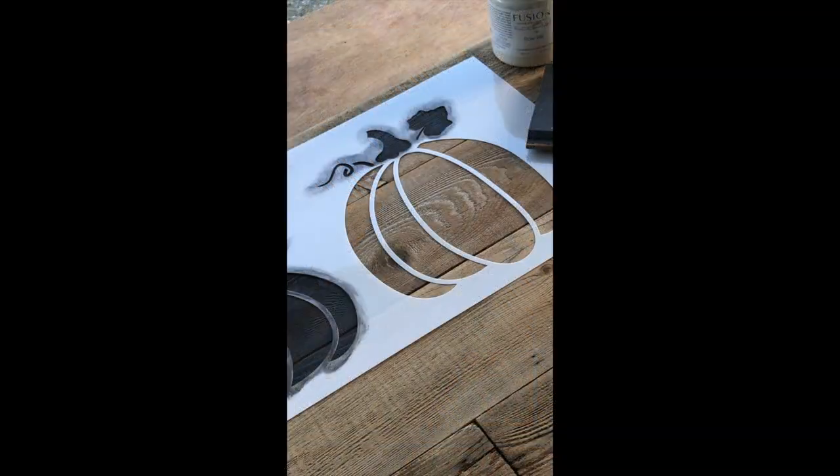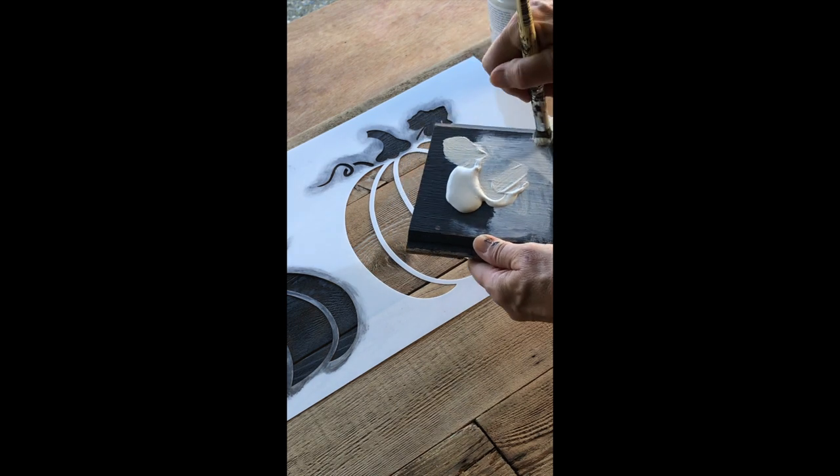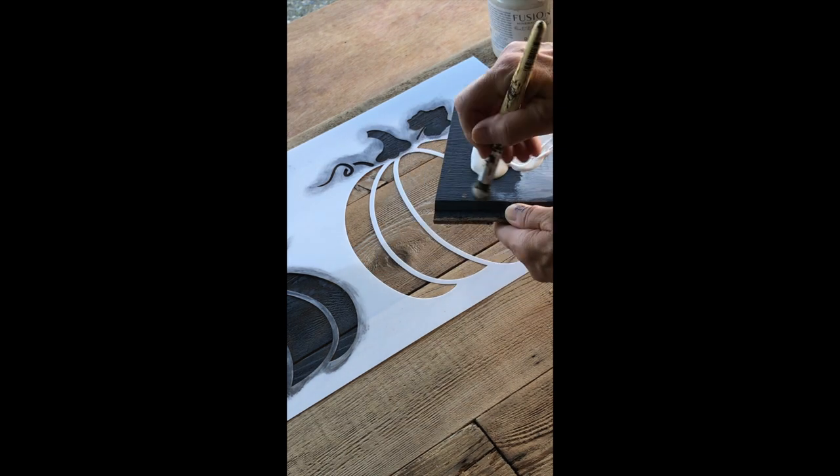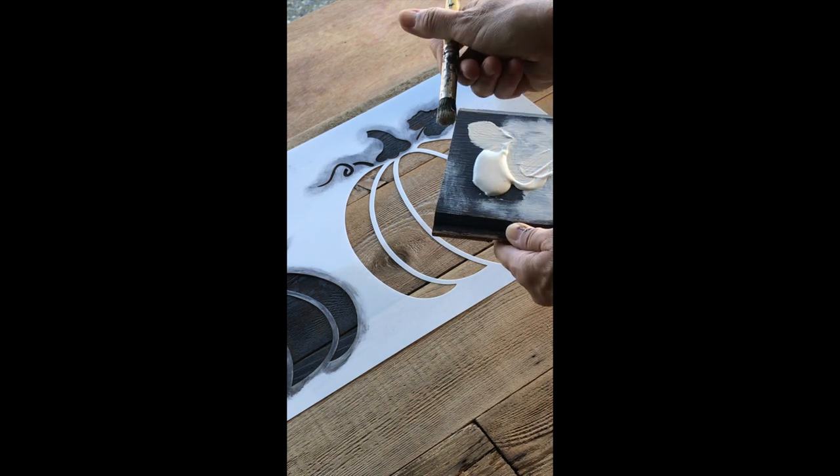I've already painted one pumpkin, so I'm going to be stenciling the next one in white. First I will load the stencil brush with paint, then offload most of it until I create a dry-to-the-touch stencil brush, and then I know it's ready for stenciling.